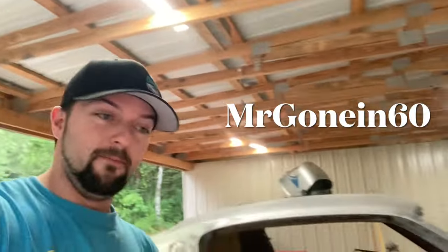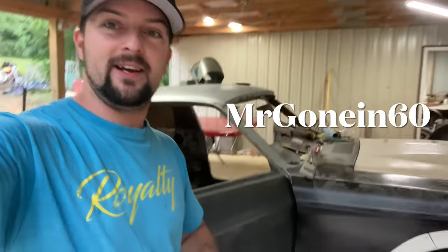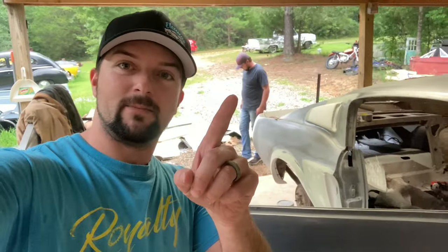What's up everybody! Today I'm over at my brother's shop checking out his 30-day Fastback Eleanor build. He's been a little behind on it because he builds other cars. We snuck over here today and there he is in the background — Mr. Gone in 60 is his YouTube channel, and 1194 Video is mine.